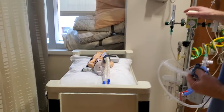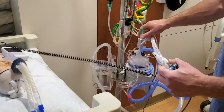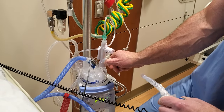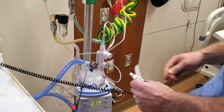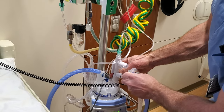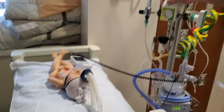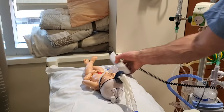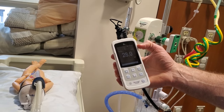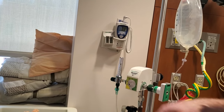If we look at this patient, we can hook the analyzer up to the bubble CPAP. We do that by removing the blue cap and sticking the analyzer in that hole. We have it set at 30, and on the analyzer — it may be difficult to see the number — but we can see it is climbing up towards 30. We would go by this number over what we have set here.